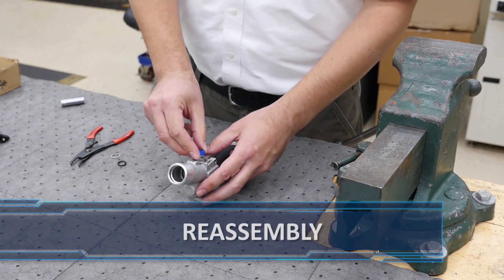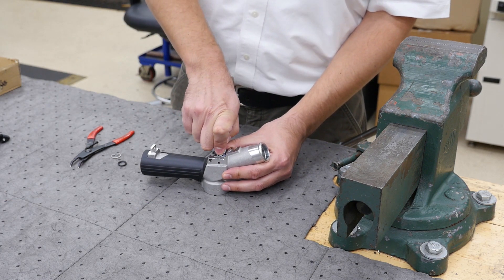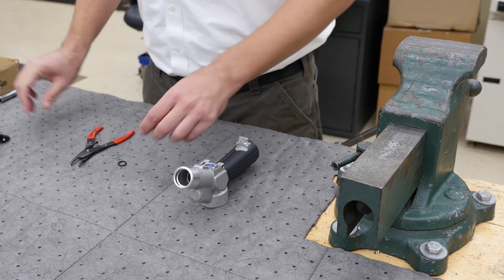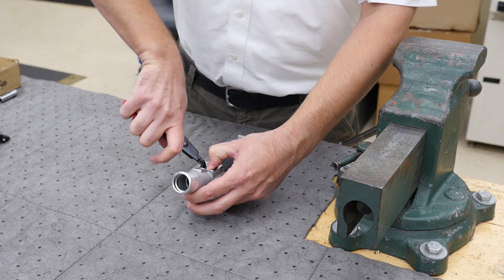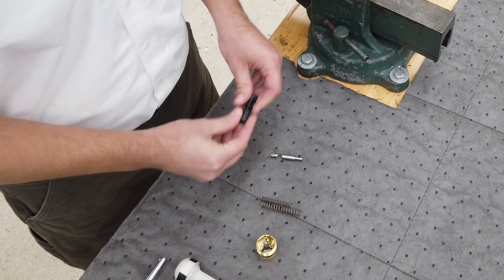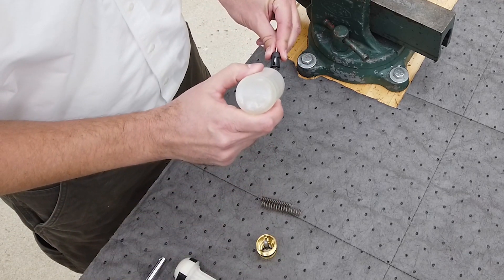Now let's reassemble our nozzle. With the nozzle body upside down on a bench or in the vise, install the seal being sure that the lip goes into the body with the flat side on the outside. Using a small socket, gently push the seal into the nozzle body, allowing you to install the washer and c-clip. Secure the nozzle body right side up in the vise. Place a new o-ring on the sleeve and then insert the stem, aligning the groove in the stem with the groove of the sleeve as shown.